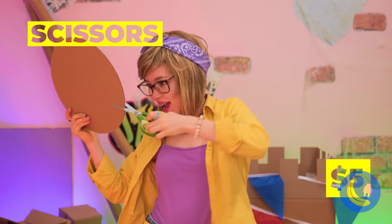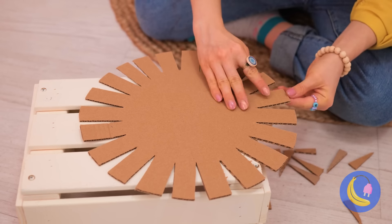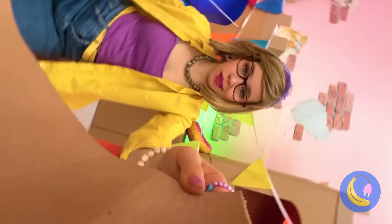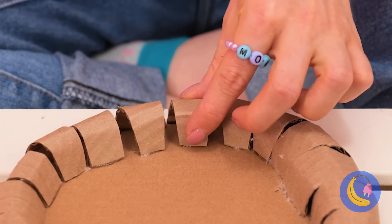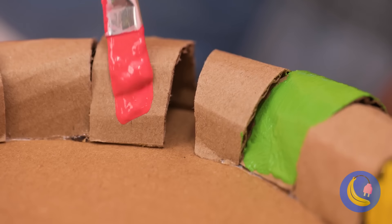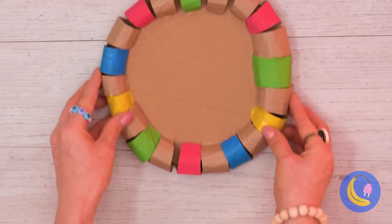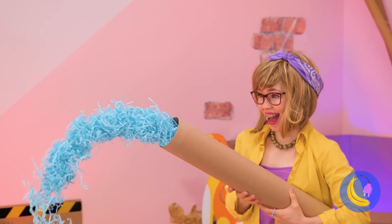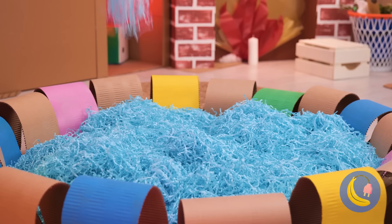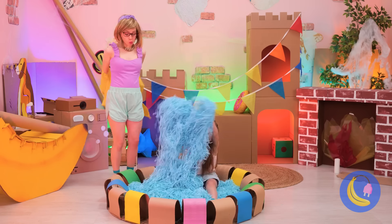Next up, let's cut up a cardboard circle until it sort of looks like a flower. Now fold in the petals. Paint every other one, and we're gonna need to make it bigger. Add some pretend water inside, and it's your brand new pretend pool.